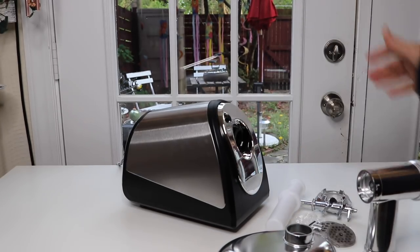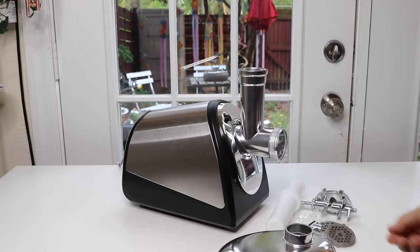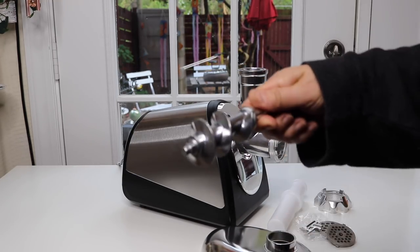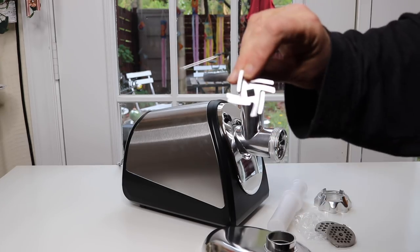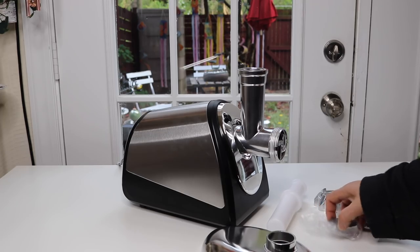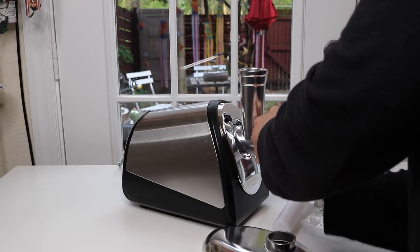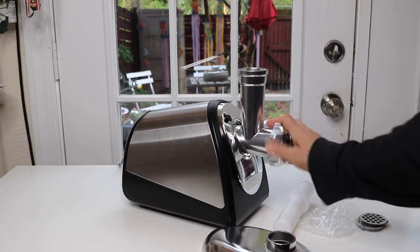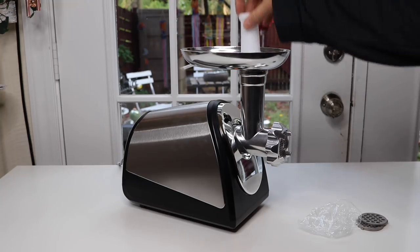This is the pusher, also very similar to what you have in a juicer. You put it together starting with this piece, line it up, then turn it until it clicks into place. Then put the grinder part in — then this piece goes on, and I'm going to go with the fine filter.